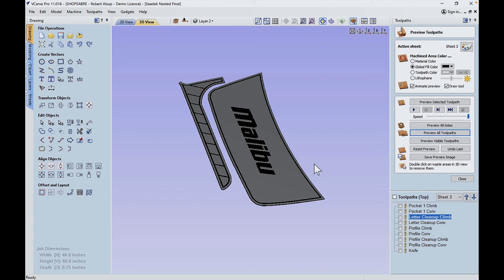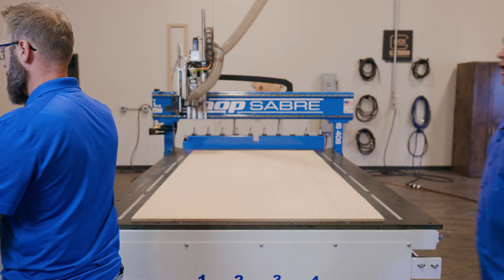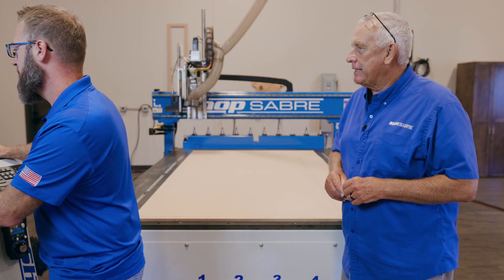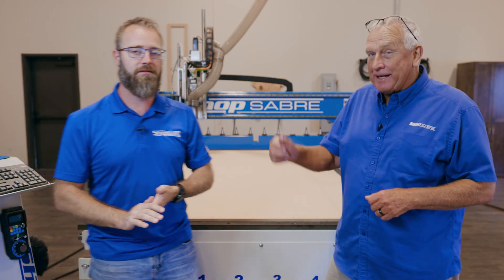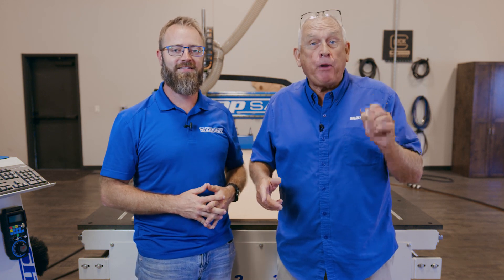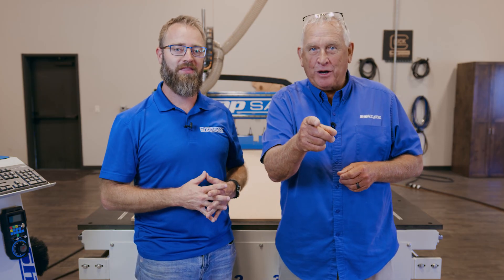Now I'm going to generate the G-code and it'll be ready to be sent to the machine. Sean, did you get the files I sent you? Hey Router Bob, let me take a look — yeah, it looks like I got it. This completes part one of our EVA foam video. To see part two, be sure to subscribe to our YouTube channel. If you need more information, you can contact us at ShopSaber.com and be sure to check us out on Facebook and Instagram. Thank you for watching.